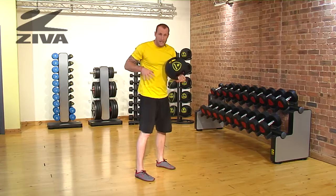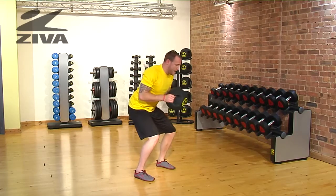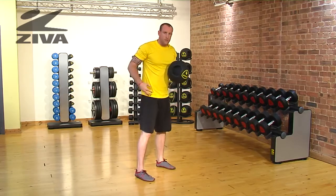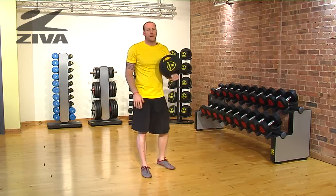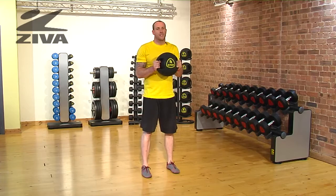If somebody can't stay in that squatted position, you can always squat down, reach, rotate, and then stand back up. That way that squatted position won't be so taxing on the hip. This is your steering wheel pattern with our Ziva grip ball.